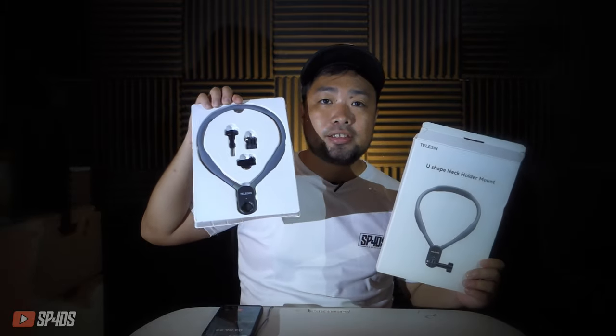This is the box, and inside there are four items: the neck mount, the flexible adapter — I'll explain what that's for — the main magnetic adapter, and the lock. Let's check if there's any other information on the box. There's also a user guide on how to mount and disassemble the camera — I'll walk you through that later.